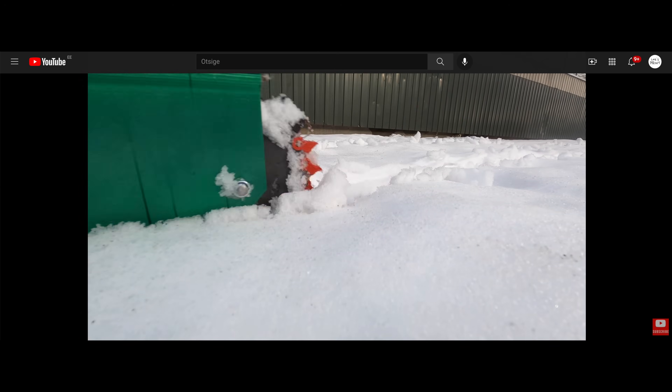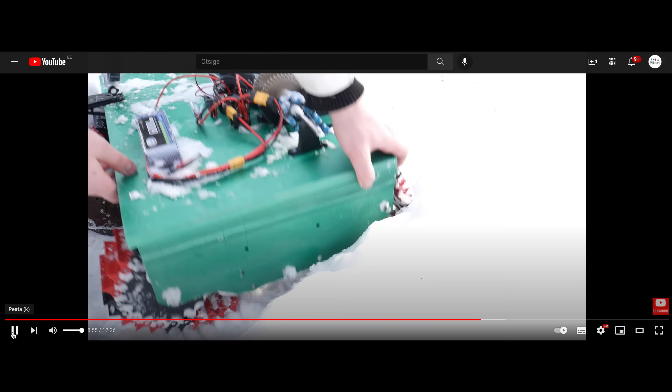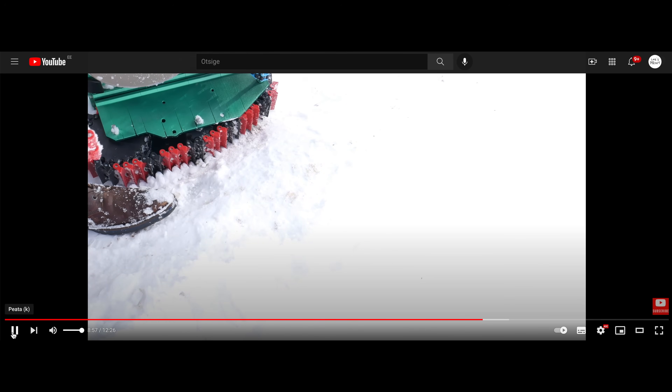One year ago I built an RC tank and those tracks were a huge mess. I had to use supports to print, it was not easy to assemble, and it worked but wasn't reliable. Little spoiler — these tracks will work perfectly.